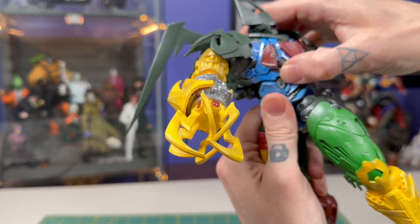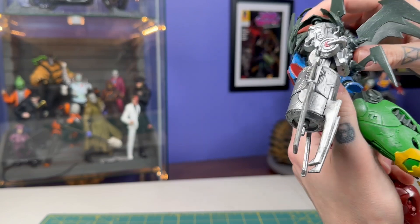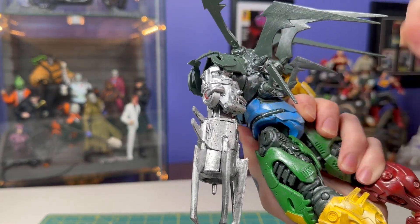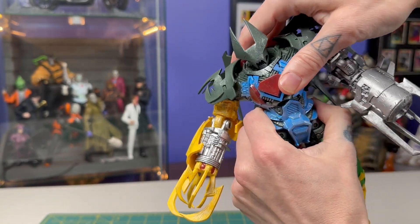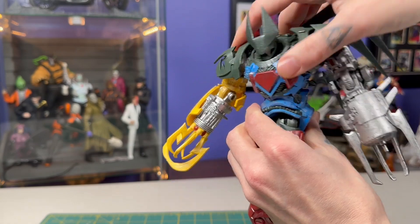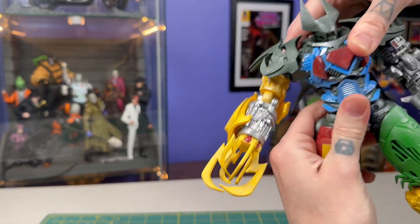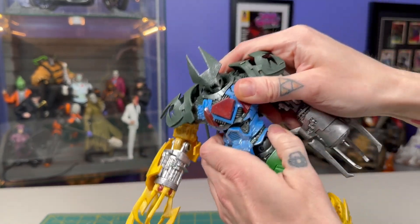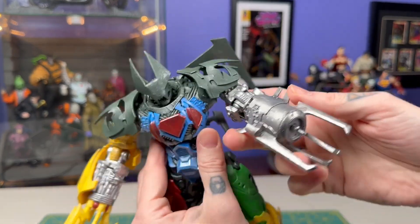You are going to be pushing on some of these pieces in a way that you might not want to. I don't want to stress the figure out that much — see, here's a little spot that's going to be rubbing up against here when I push it, so just be kind of careful. But having that rotation really helps you put him in some dynamic poses.